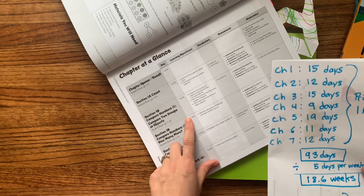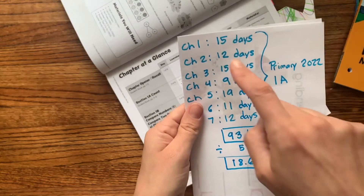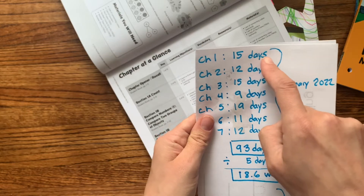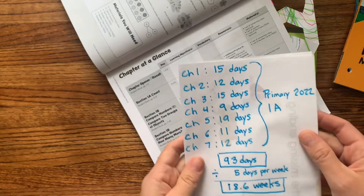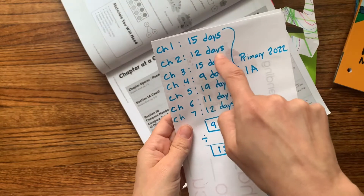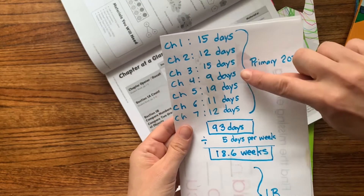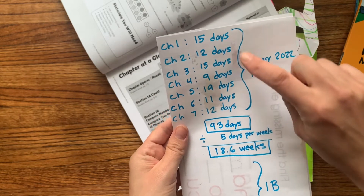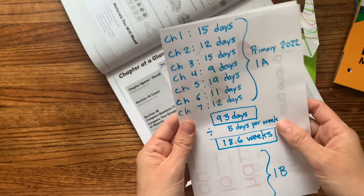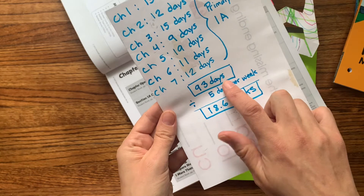For Chapter 1 of Book 1A, there are 15 days total — you can see '1 of 15,' '2 of 15.' Chapter 2 has 12 days, Chapter 3 has 15, and so on. It's not the same amount of days per chapter. But total for Book 1A, there are 93 days.